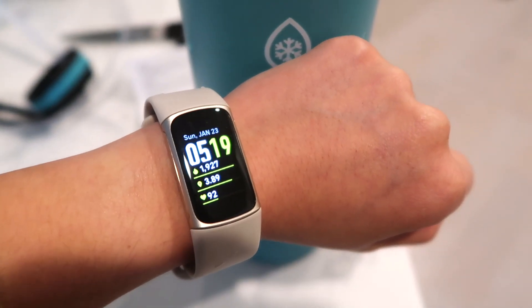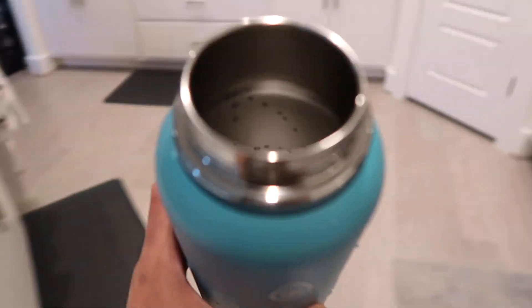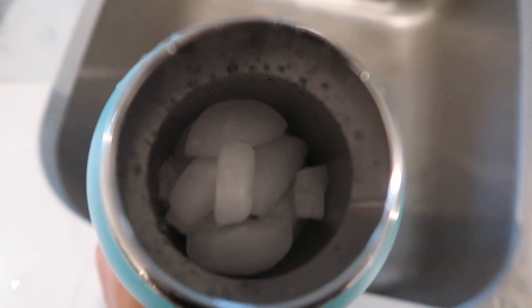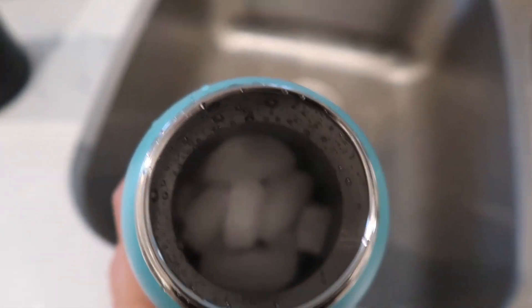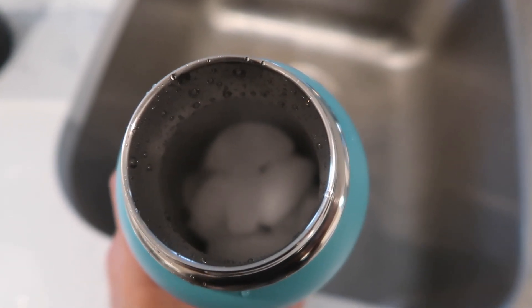We're going to do the 24-hour cold test. It's currently 5:19 PM on Sunday. I grabbed about half a bottle of ice, then filled in some water, and we'll check back in tomorrow at the 24-hour mark.